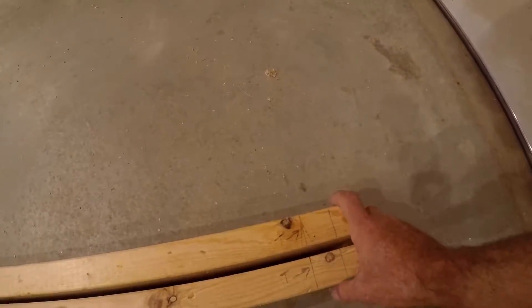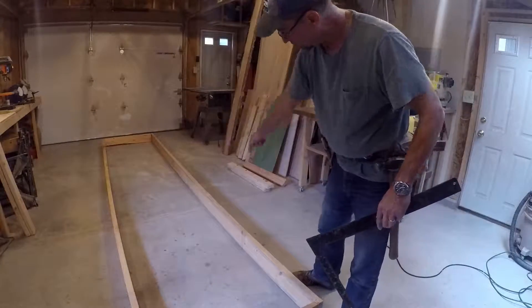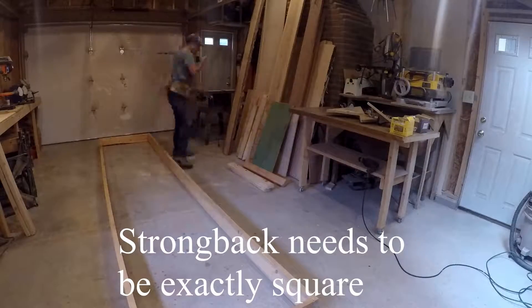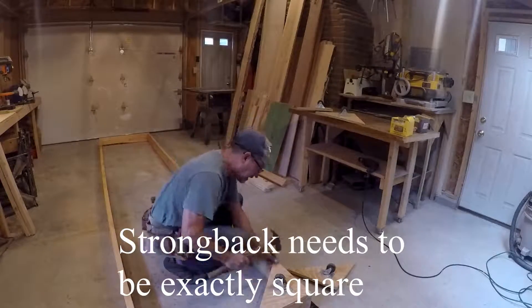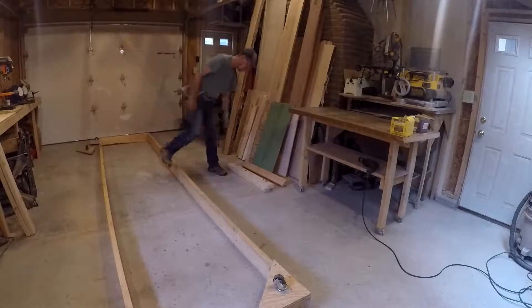This is called R4. And finally we have what's labeled here T for transom. If I measure back, that should be at exactly 14 feet from the bow.